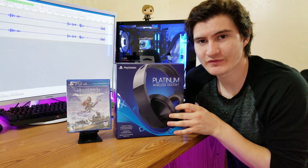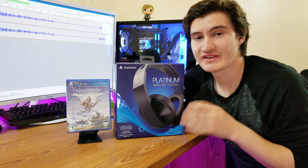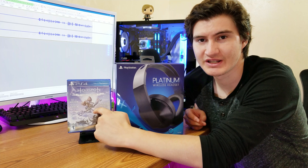This may be the unboxing video for this headset, but I will also have a full review, and I'm also going to be comparing it head-to-head with the Turtle Beach Stealth 700. I almost forgot to mention — this headset does have a 3D audio feature, so that's why I picked up Horizon Zero Dawn, because that's one of the few games that supports the 3D audio feature.